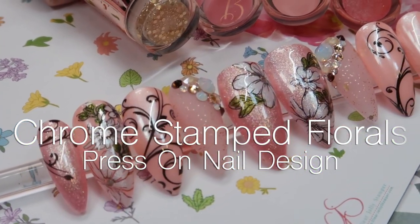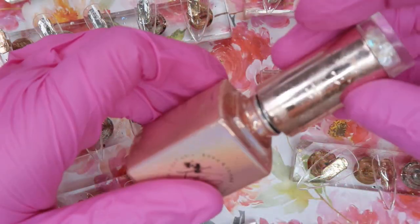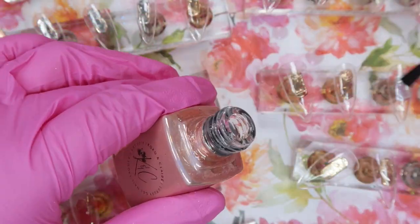Hey everyone, it's Talia here. Welcome back to another video on my channel. Today we are going to do this floral nail design featuring some really fun peachy coral tones. This customer had ordered Talia's choice for all of the sets that she ordered and this was one of the ones that I decided to come up with for her.